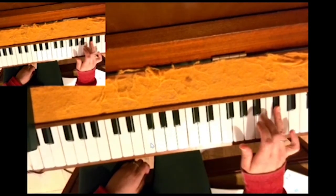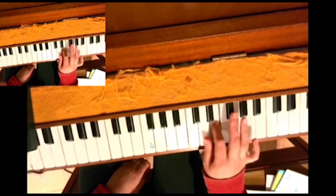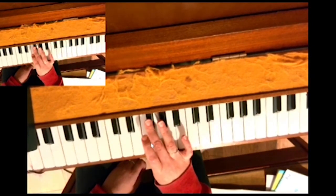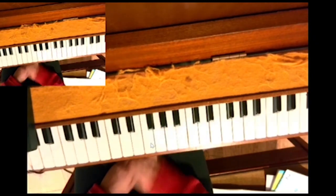Back down: 4 on C sharp, 3, 2, 3, 2, 1, 3rd over to F sharp, 2, 1, 4 over to C sharp, 3, 2, 1, 3rd over to F sharp, 2, 1, 3rd over to F sharp, 2, 1.